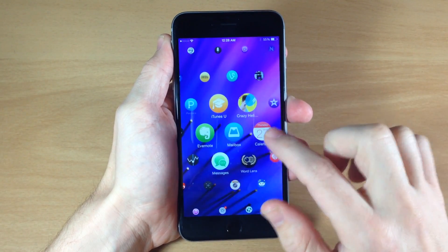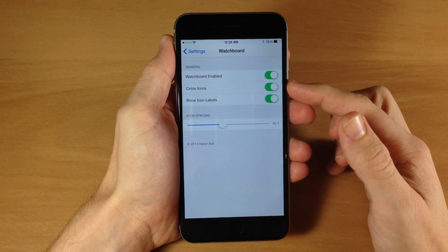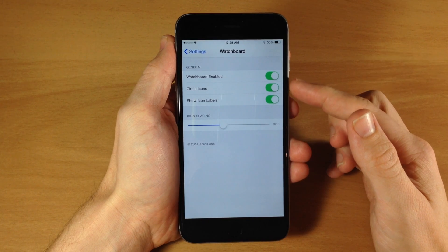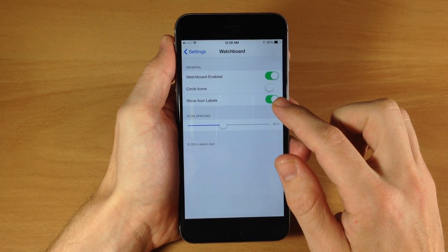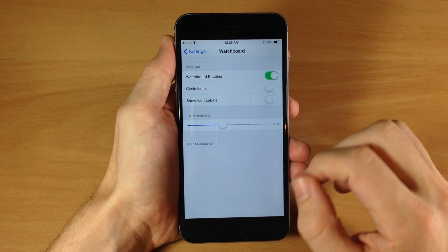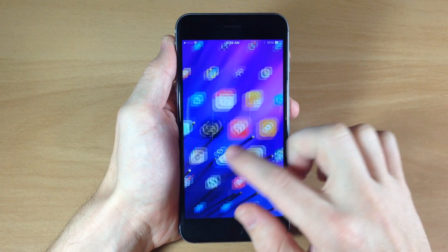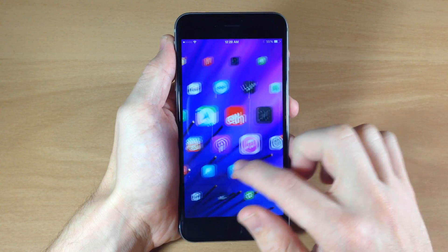If we go back to the settings, you can see that you have circular icons as well as show icon labels toggles. So if you toggle off circular icons, it's going to go back to square icons, and if you toggle off show icon labels, then there won't be any icon labels. So you can see we have all square icons and no icon labels.